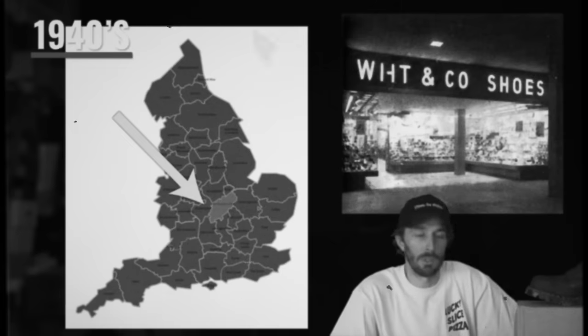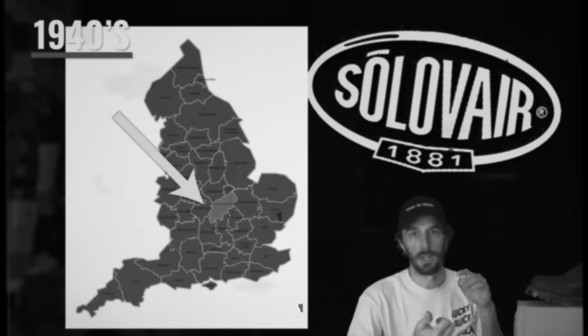To understand who Gripfast is and where it all came from, you have to understand their almost 100-year history, because it all started in the 40s when the brand White & Co. was a similarly Northamptonshire, England-based bootmaker, similar to Solovair and Griggs. And if you don't know what we're talking about, let me quickly go over the history of Doc Martin.